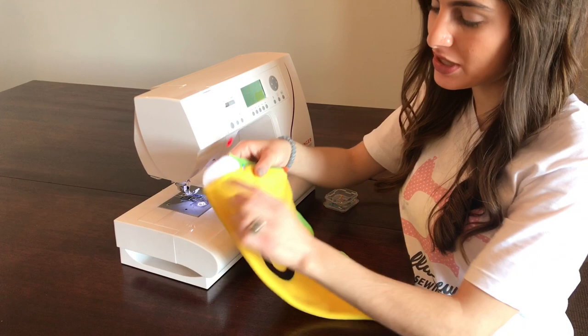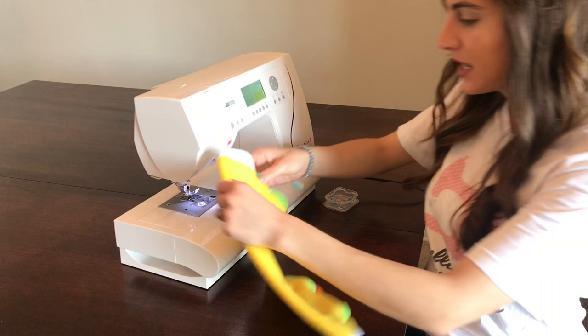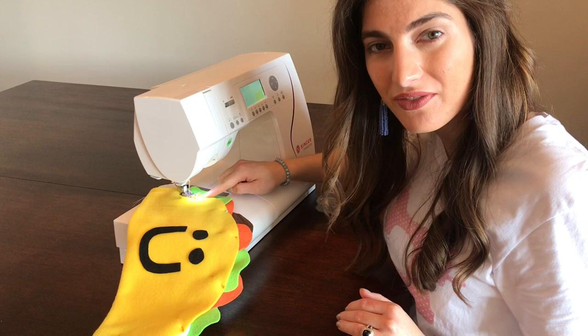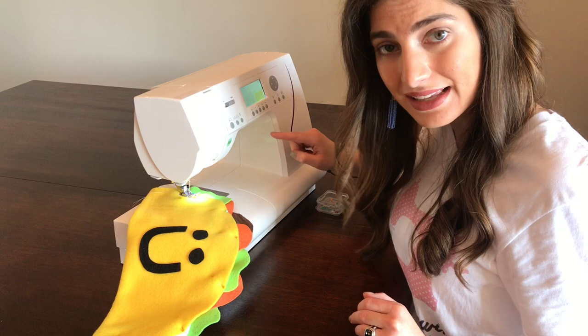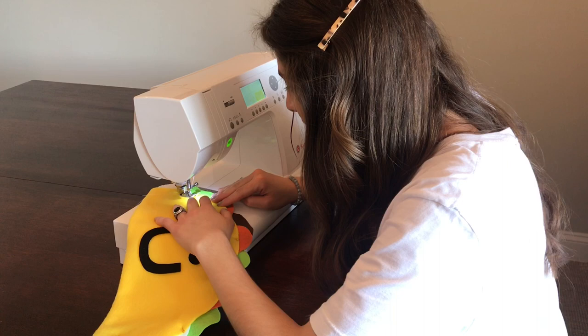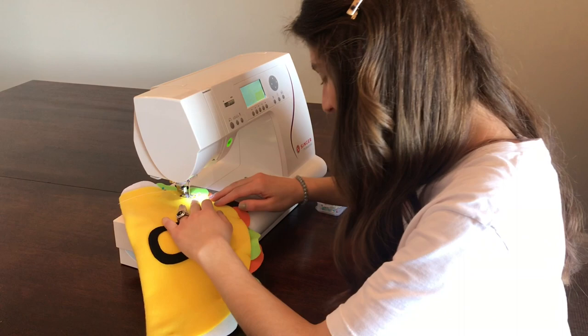Now it's time to sew our taco pillow together. We're going to start right above the two double pins — we have to make sure that part remains open so we can add stuffing. I'm going to elevate my presser foot, lower it, and sew right on the very edge of the taco shell. I've already adjusted my machine to use a zigzag stitch. Make sure to reverse when you start and when you finish, and take out your pins as you go.